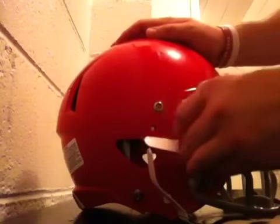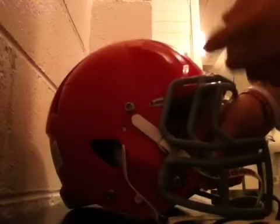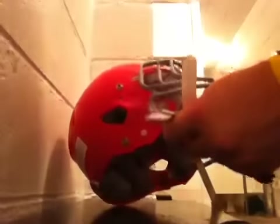The tricky thing is just trying to find a way to get the strap out from the face mask of the helmet. Sometimes you may have to loosen the face mask because it's so tight. As you can see, I just get one side of the chin strap loosened.